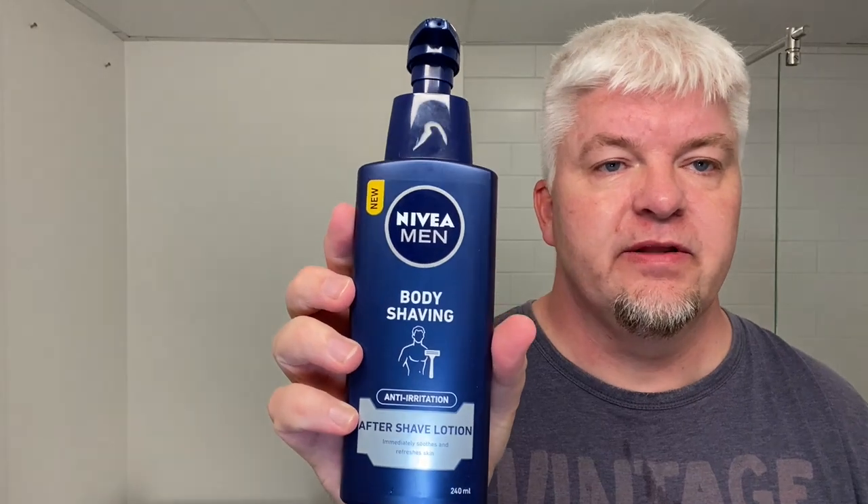This is the Nivea Men shaving body anti-irritation aftershave lotion. One and a half pumps. It smells like fabric softener — takes me back to my grandmother's garden once again. And that's how it is.